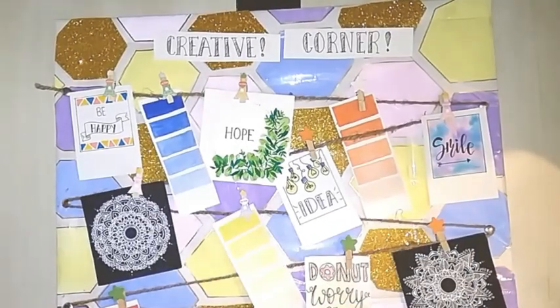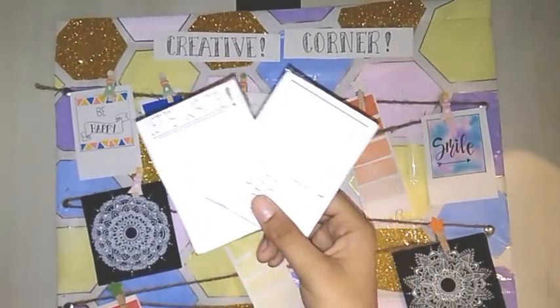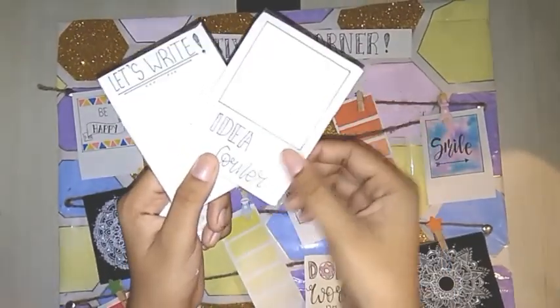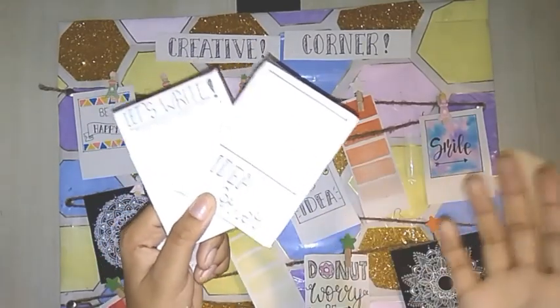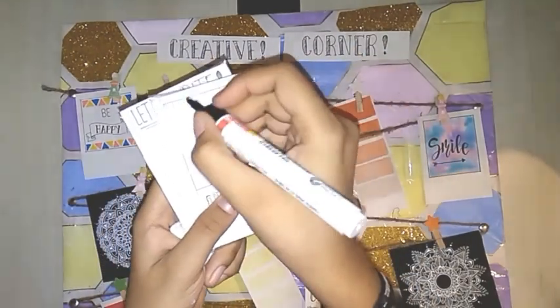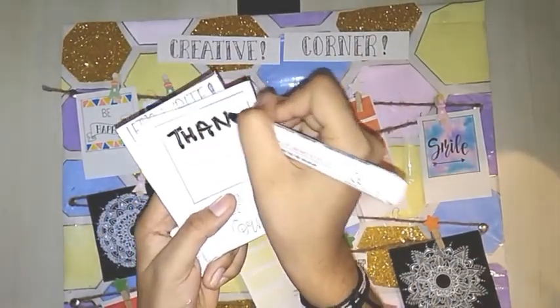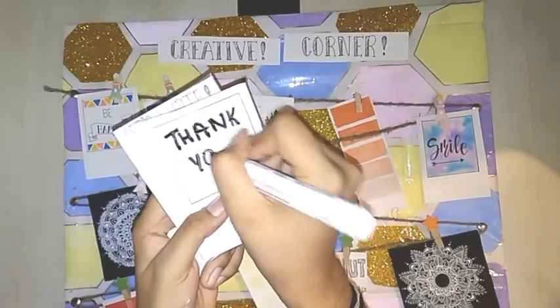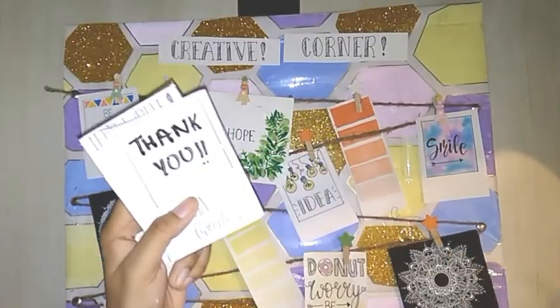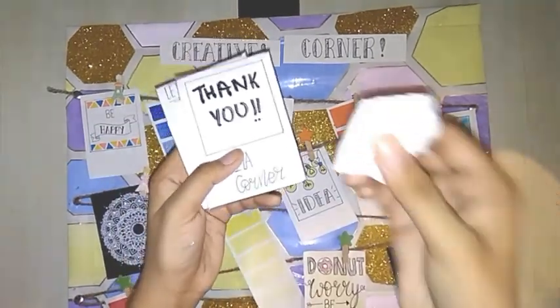As you have reached the end of the video, it is time for some bonus tips. Here are two cards which I have covered with plastic, so you can write on them with a marker and rub it off if you don't like it — it is a reusable card. Also, the list of the art supplies I have used in this video is in the description box below.